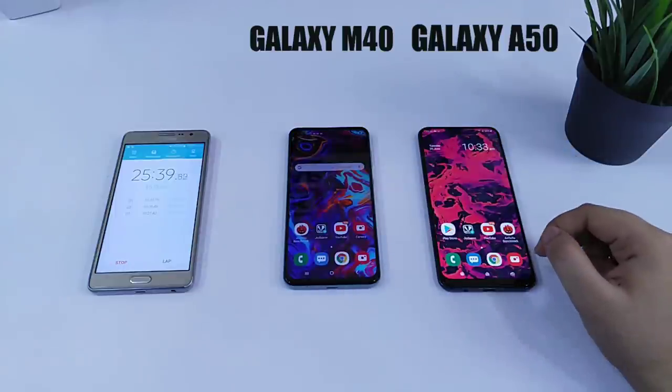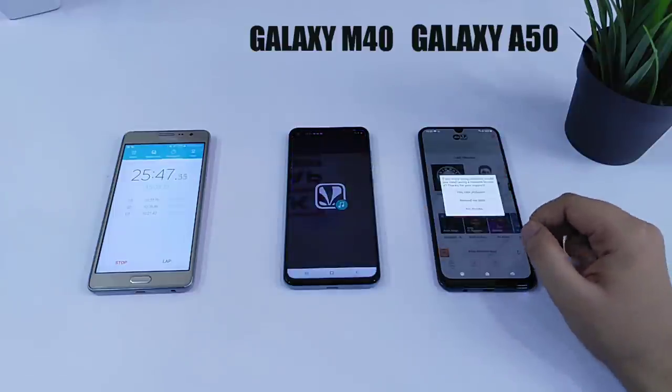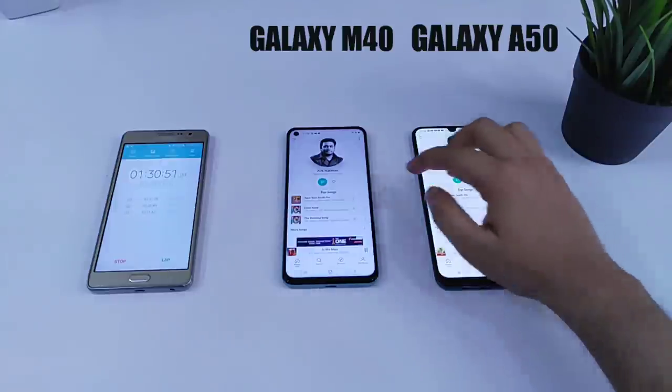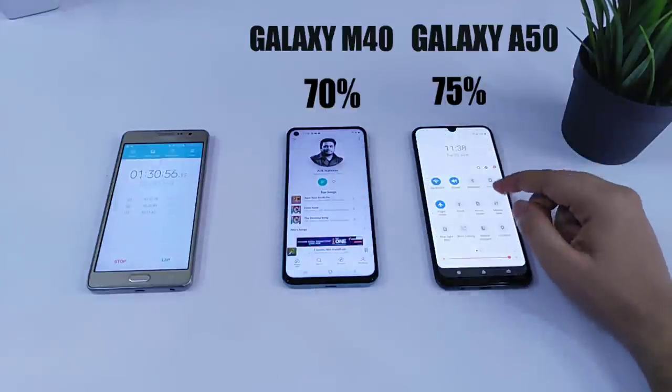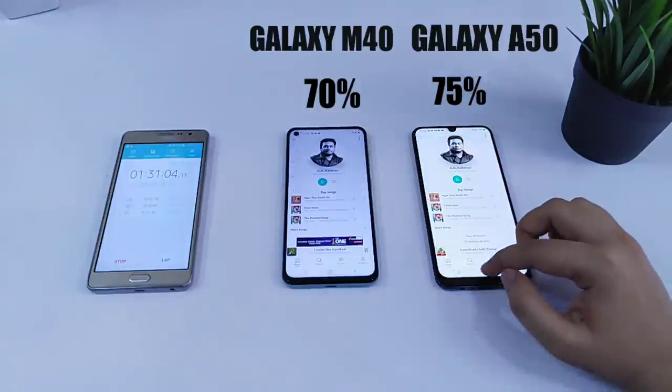Now let's play some music for 1 hour and then we will see the battery drop. So after playing 1 hour of music, let's check the battery drop. The battery on the Galaxy A50 is at 75% while the Galaxy M40 is at 70%.